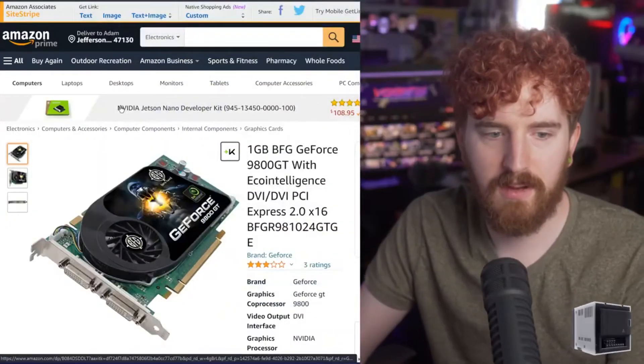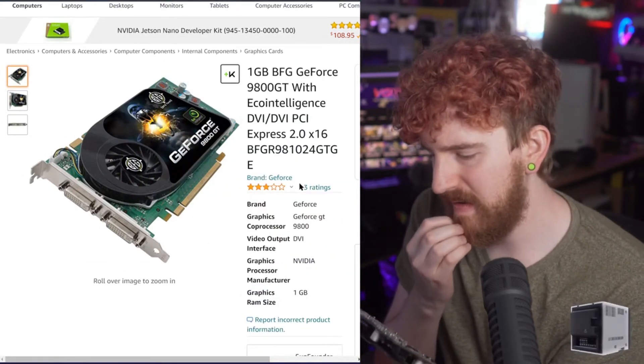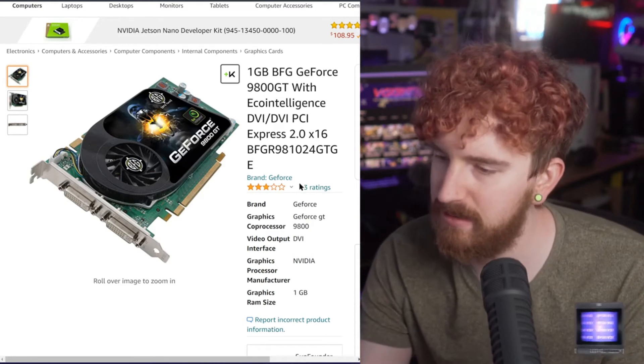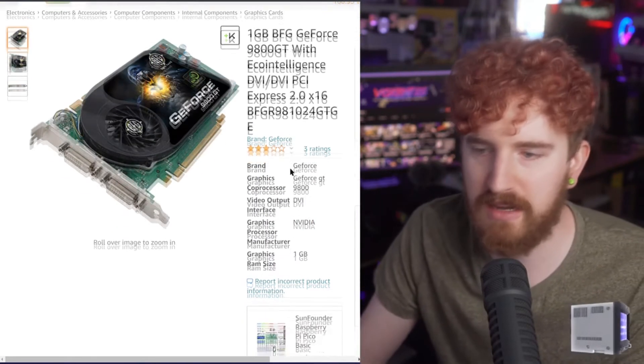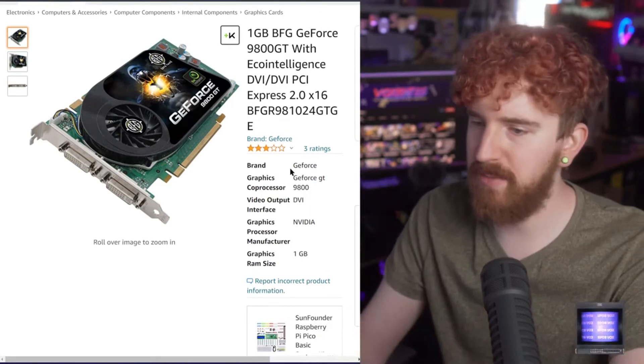Searching BFG 9800GT — it's a one gigabyte card. There is a little bit of a difference here. I'm pretty sure the one I have is a slightly different version; it looks slightly different but effectively it's the same card. I think this one is the overclocked version and that is just the normal version, because this one has an S-Video output and mine didn't. But effectively it's the same graphics card.